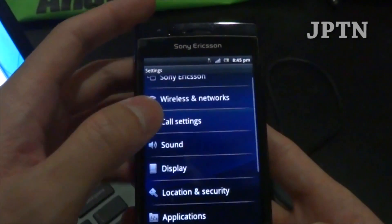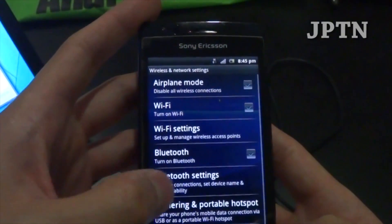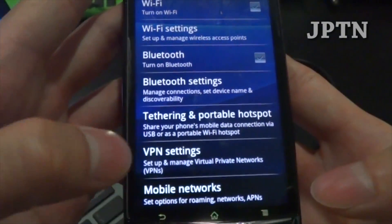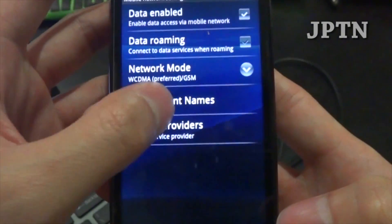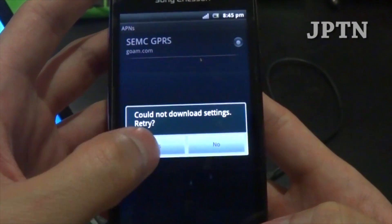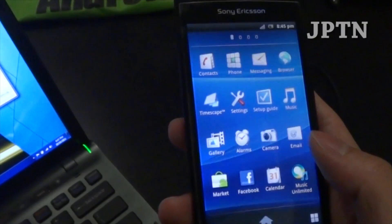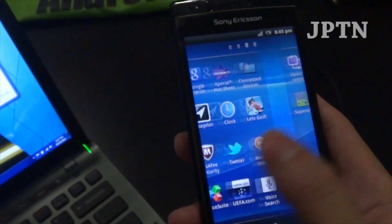If that doesn't work or the information is wrong, go into Wireless and Networks, Mobile Networks, Access Point Names and enter your information manually. You can also use a program like APN Backup and Restore to restore your settings if you saved them before flashing.